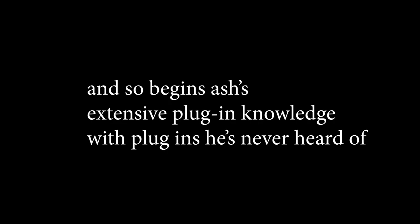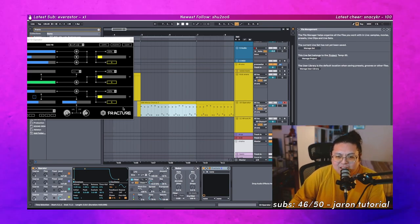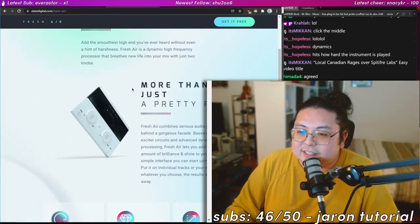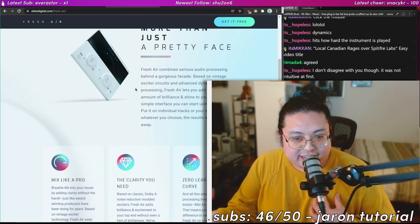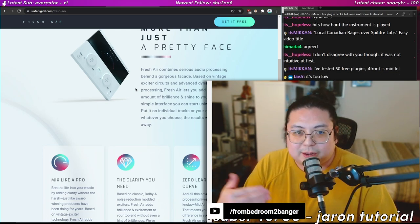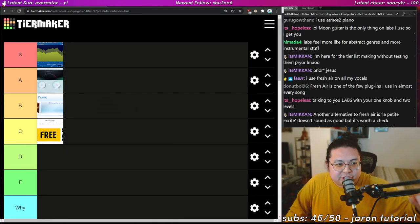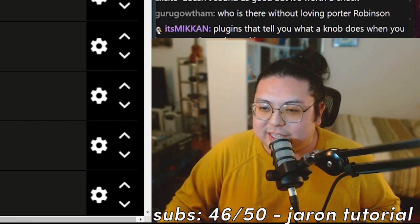Fresh Air — I'm not sure what it does, let me look it up. It adds the smoothest high end you've ever heard without a hint of harshness, and it's only got two knobs. I love plugins that don't have many settings — when I get a plugin I want it to be ridiculously easy to use. Knowing Slate Digital's reputation, I'm going to put Fresh Air in A-tier.